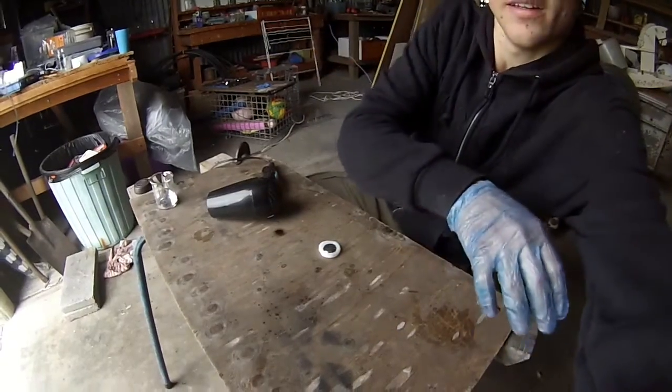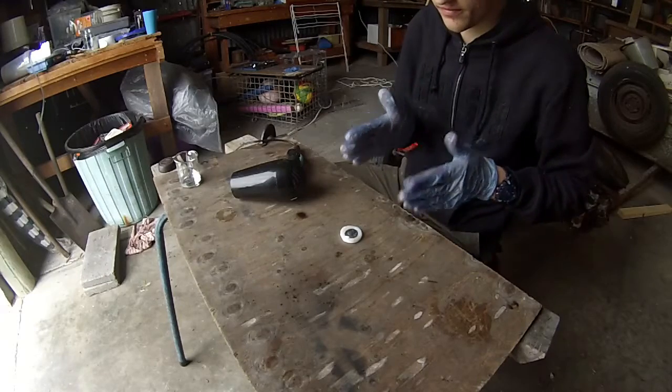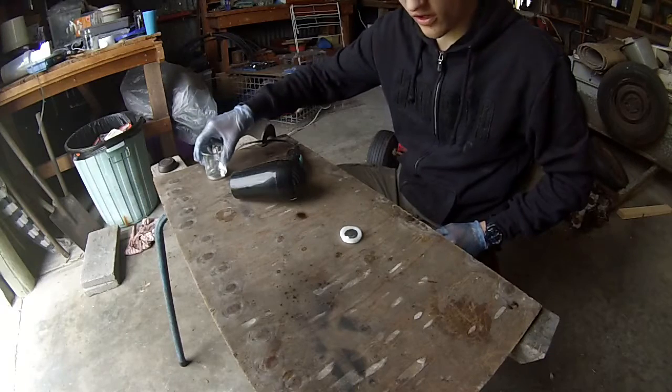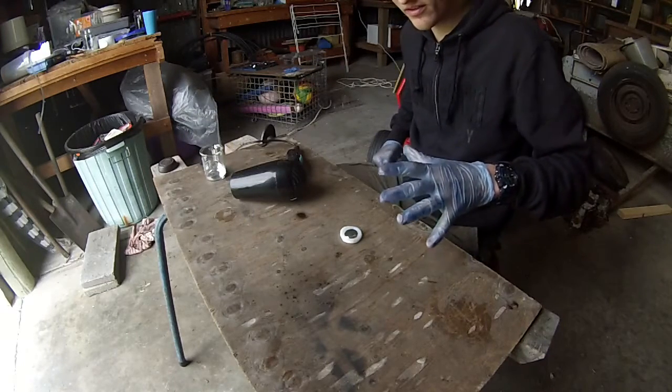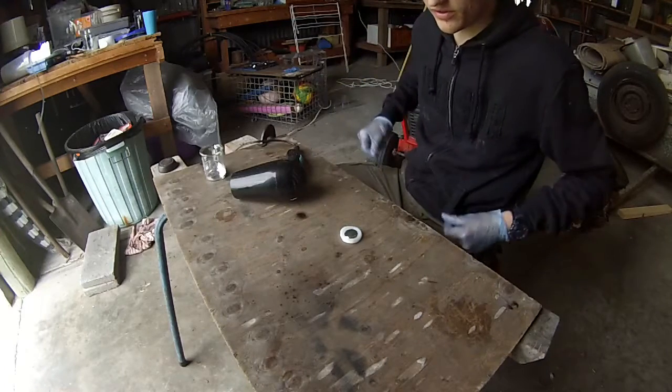Basically, gallium can take a little while to harden up fully, but also judging by the thickness of that coin, it's going to take a long time. So I think I might leave this just to sit there for a little while, and then we'll see how it goes once it's all hardened.